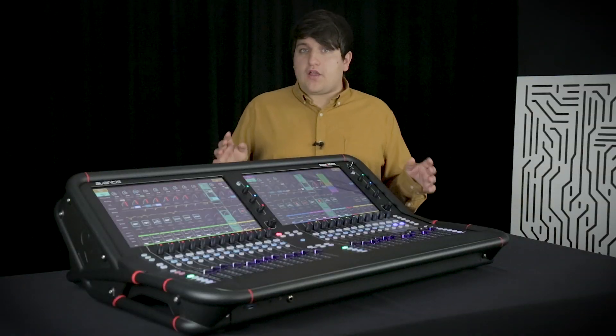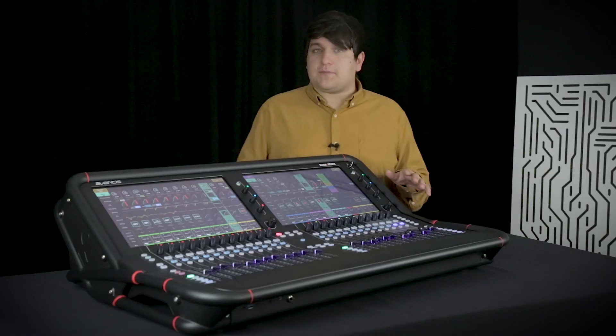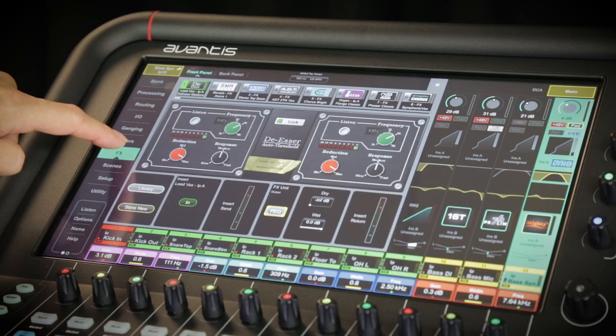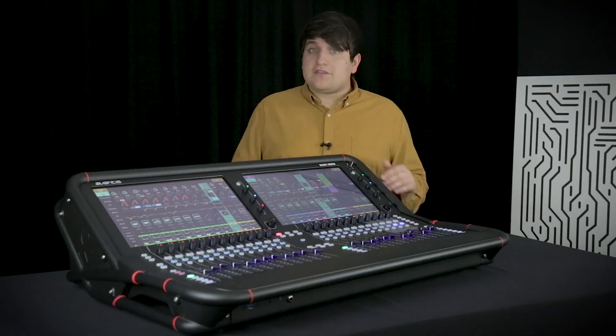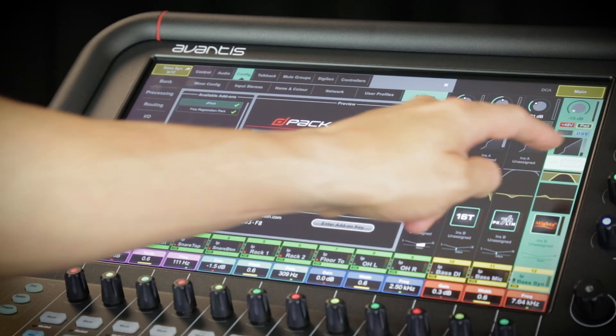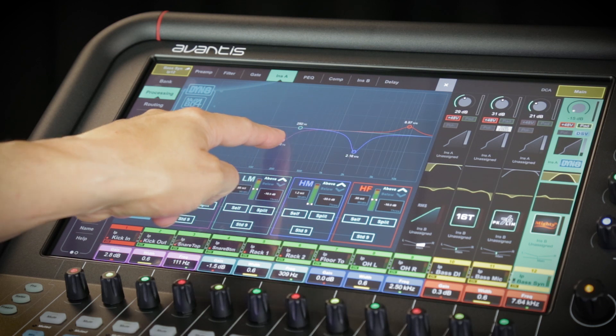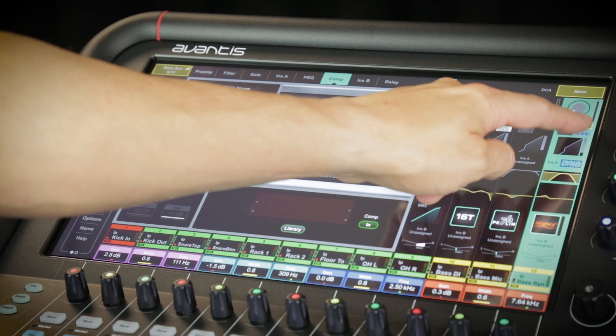Out of the box, Avantis is loaded with powerful processing tools, easily meeting the demands of most applications. It's got 12 effects engines with dedicated returns, so it won't eat into your channel count. If you want more, you can upgrade the console with the Avantis D-Pack, including advanced DLive processing with 16 instances of Dyn8, as well as deep compressors and dual-stage tube pre-emulation on every channel.